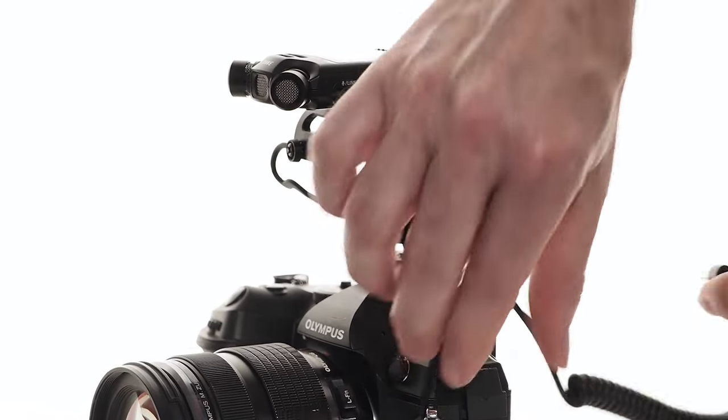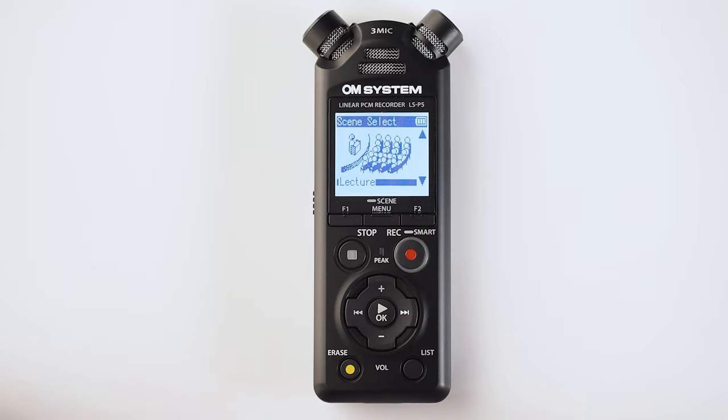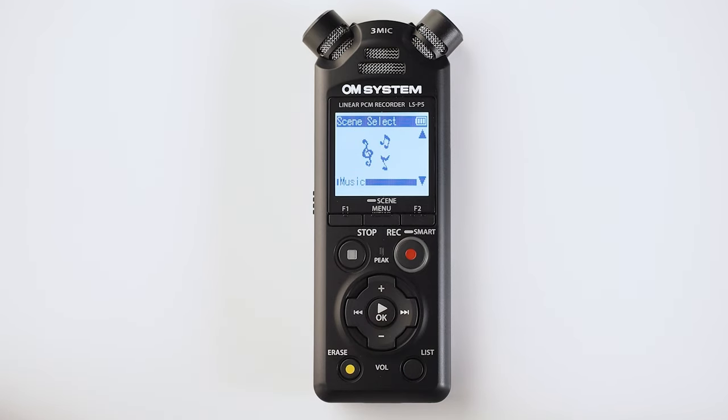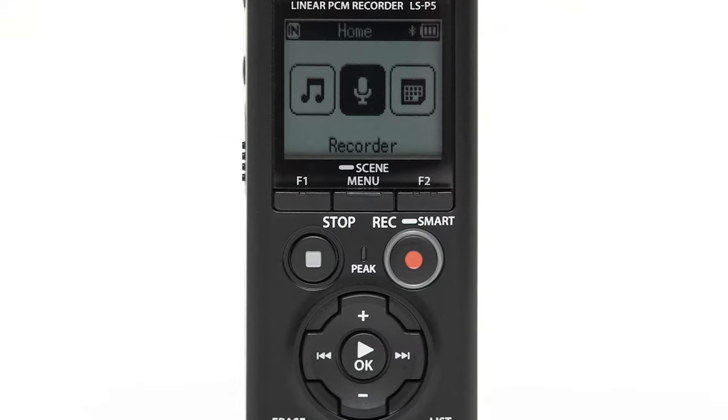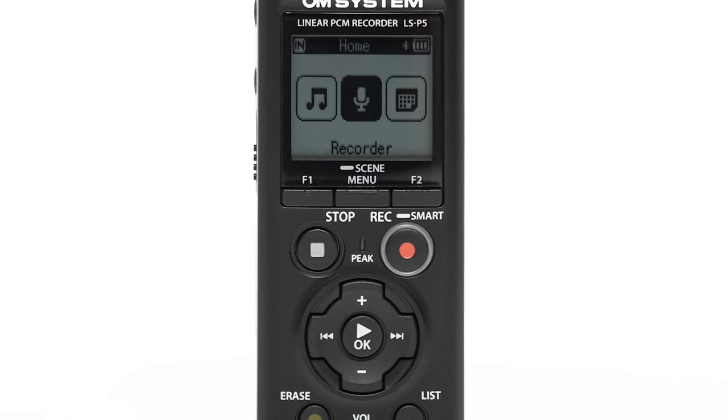You don't have to be an audio expert to get the very best from the LSP5. There are plenty of full manual controls so you can set this up exactly how you want it, or you can choose the auto options and let the LSP5 do all the hard work for you. There are scene modes where you can choose the nearest match to what you need, and it'll set itself up correctly for that environment. Then there's my favorite — smart mode — which analyzes the sound in the room, sets itself up for that environment, and then you press record.